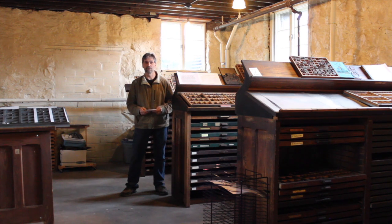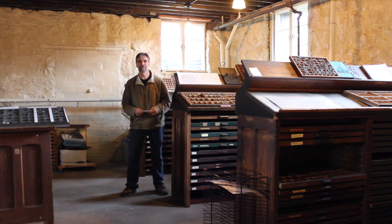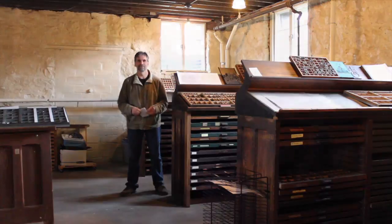Have a great day and we will see you tomorrow. I'm going to give you a short tour of the historic print shop here, but that's your challenge for today.